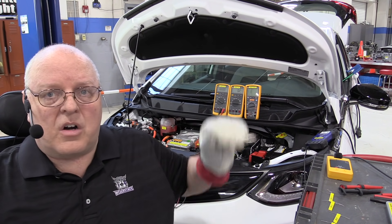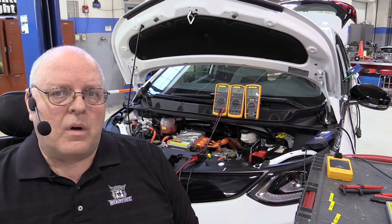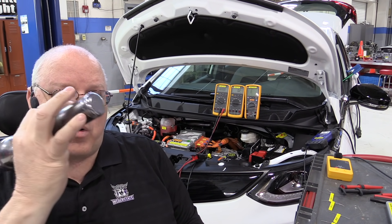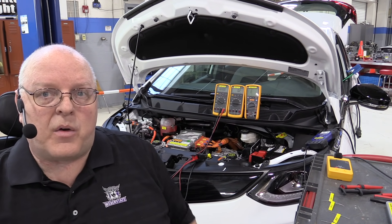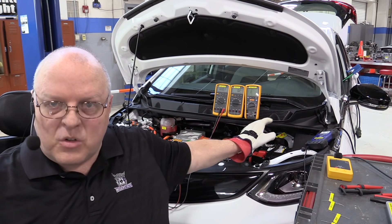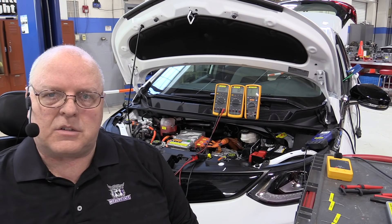The rest of the car still runs on a 12 volt system. So what happens when a positive terminal or a negative terminal from the high voltage battery does touch the sheet metal, the vehicle chassis? Well, let's take a look at that.